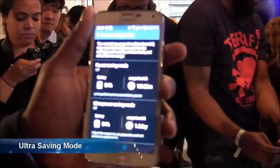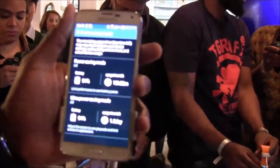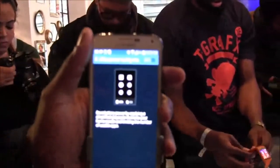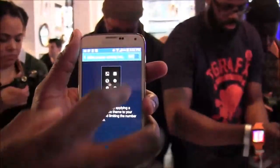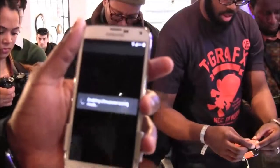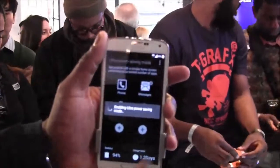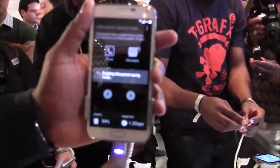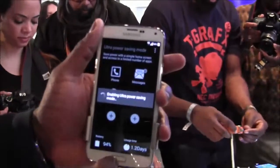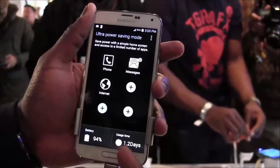Even if you're on a road trip and your battery is dying, the ultra power saving mode gives you enough juice left to still use your phone — that's pretty cool. Enabling it now, you can see the screen turns black and white with a very simple UI. At 94% battery it's showing 1.2 days of use in ultra power mode.